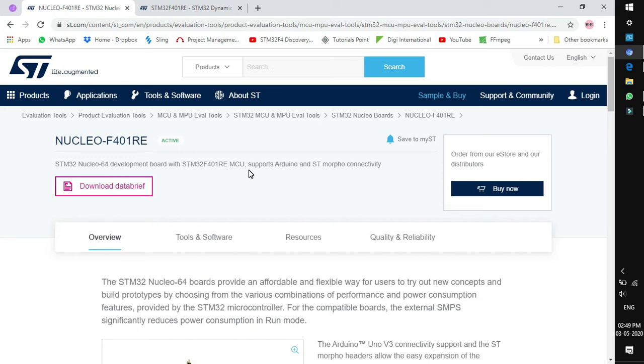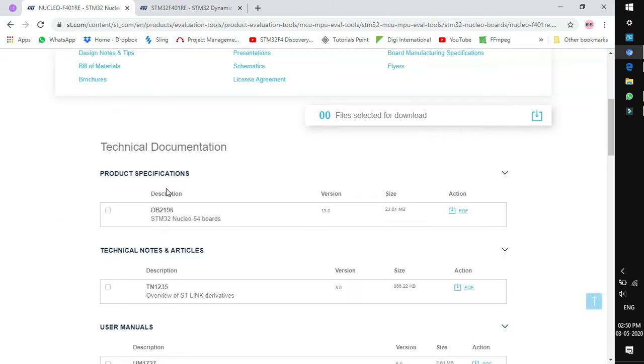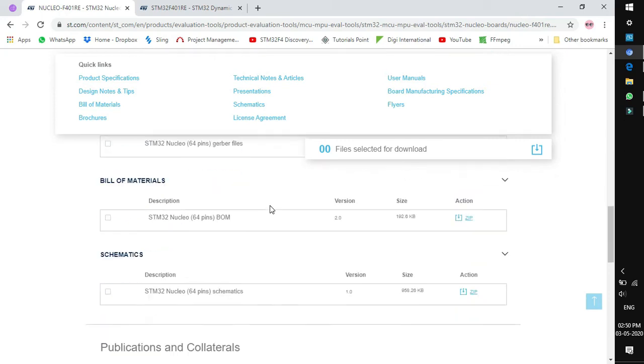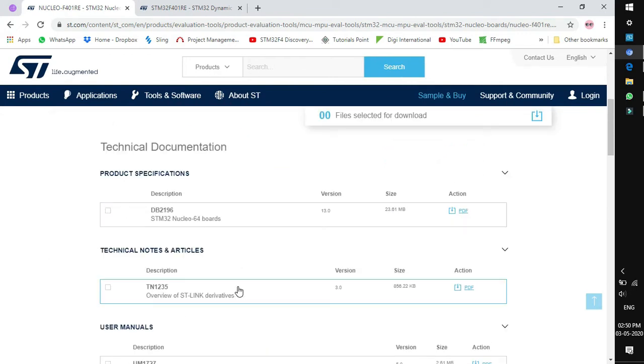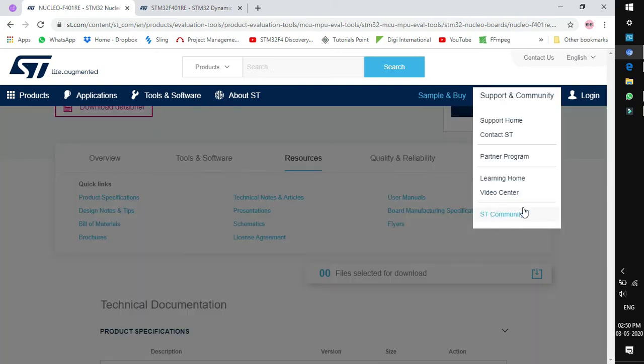It is low cost and manufactured by ST. If we click on Resources, we can find that ST maintains all the documentation required for this board to get started, like schematics, flyers, brochures, manuals, presentations, design notes, technical notes, and articles. Moreover, ST maintains a discussion forum called the ST Community where you can post your queries regarding boards or MCUs.